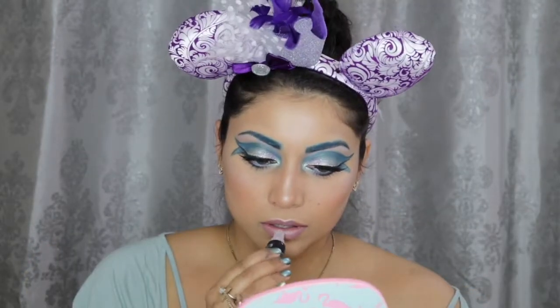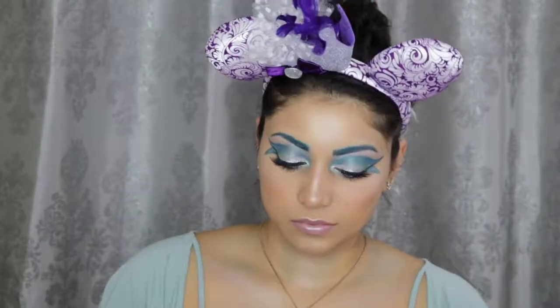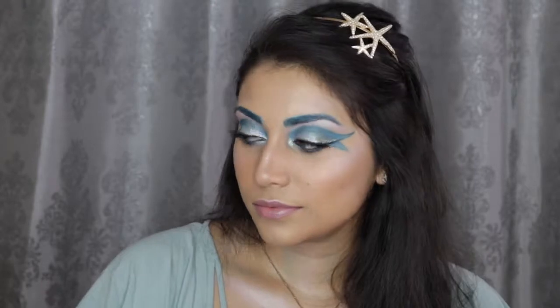And then I'm just applying this Maybelline Clear Gloss on top for a watery effect. Finally, I'm setting my face with the Cover FX Illuminating Setting Spray and the Spray Set Go Setting Spray from Project Beauty.